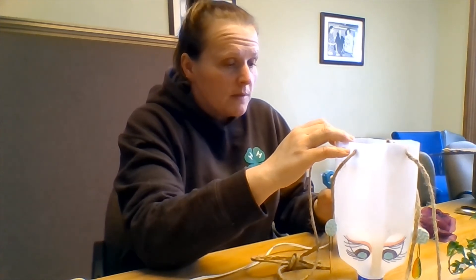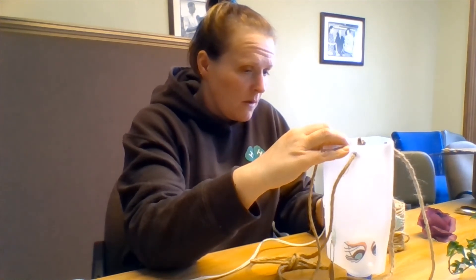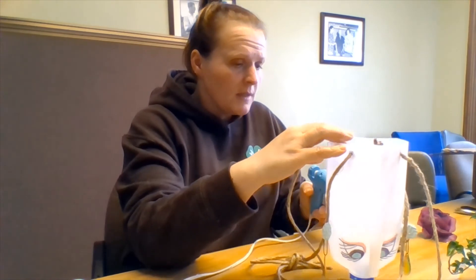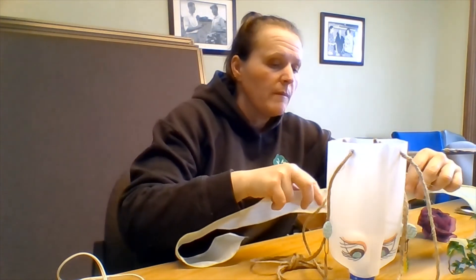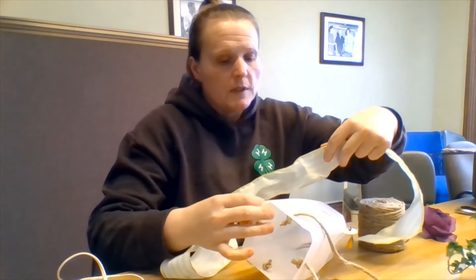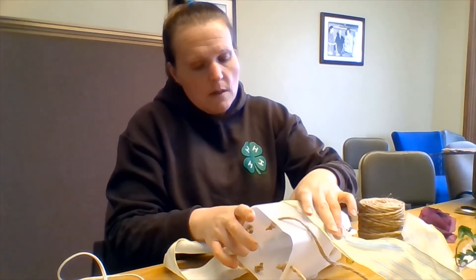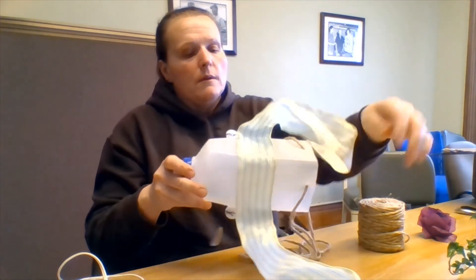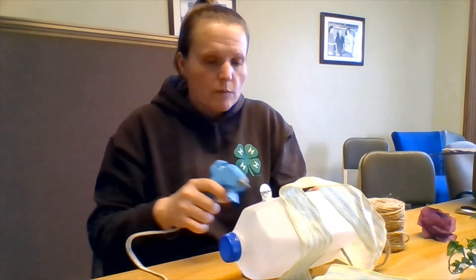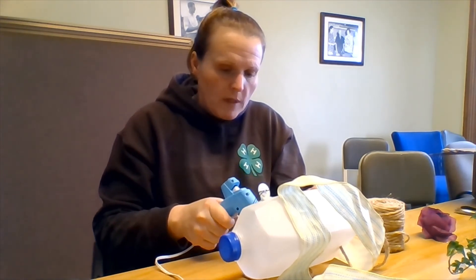Just run some hot glue around my project, figure out roughly the center of my ribbon, then tip it face down and just glue on my headpiece. Being careful not to glue into my strings, I'm going to run my headband around the front of my project, with both sides coming around.